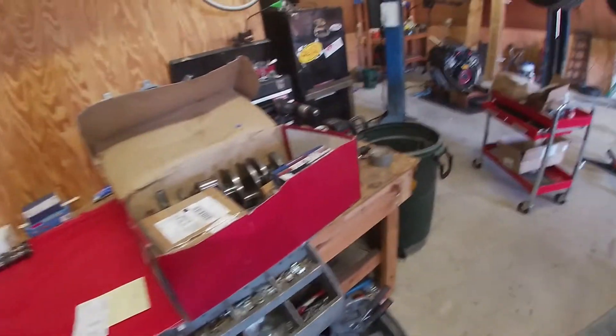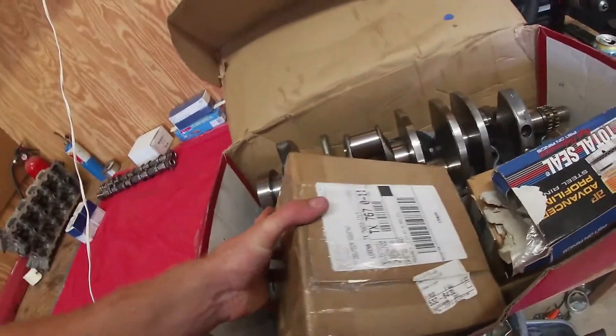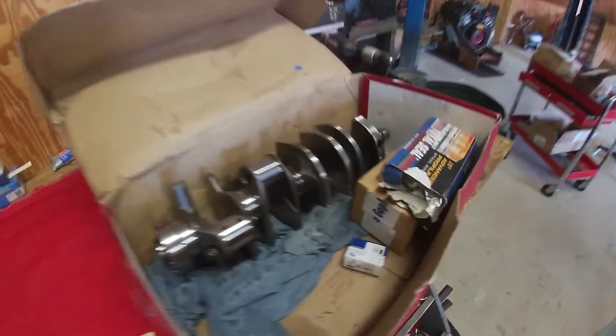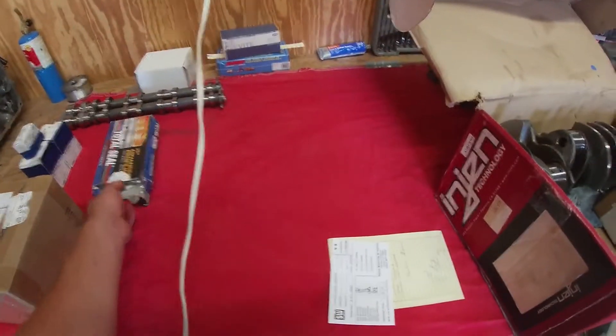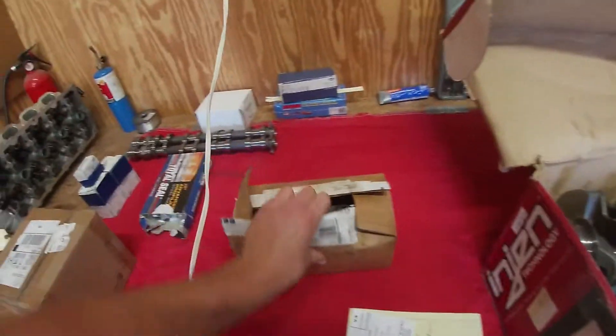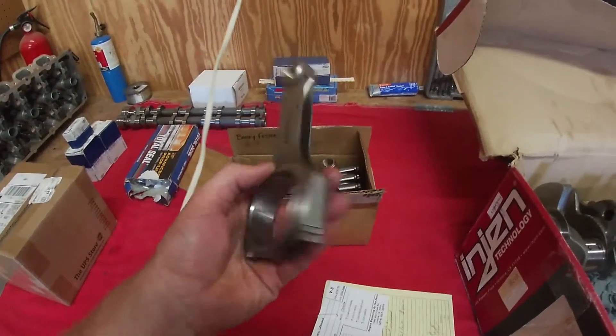I also cleaned my bench for once — it's actually clean to do this job. He boxed up my pistons real nice so they don't get all scratched up, even just from the five-minute drive home. Some more bearings. I think that one's an extra. We got our rings — new Total Seal rings for it — and we got our Manley rods.